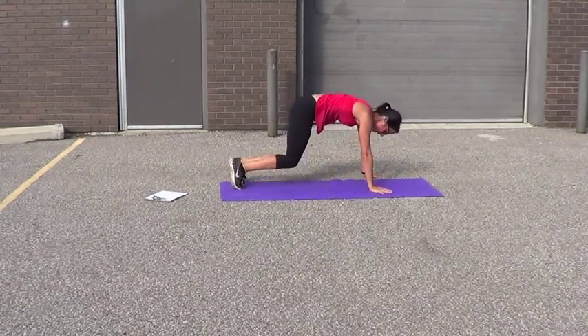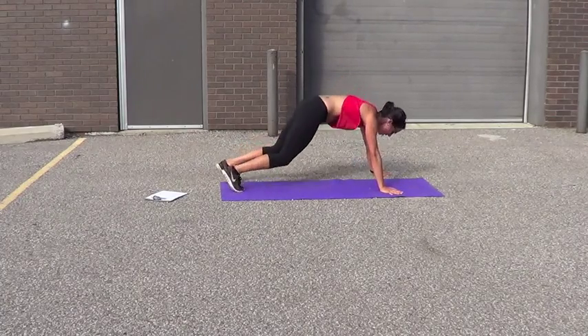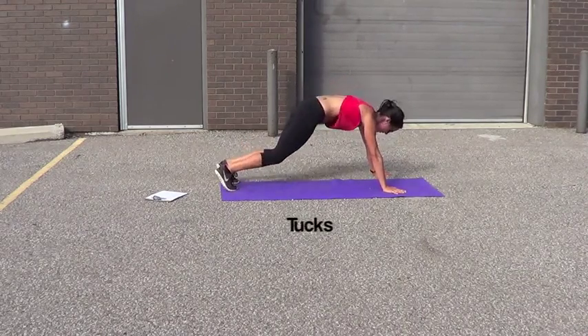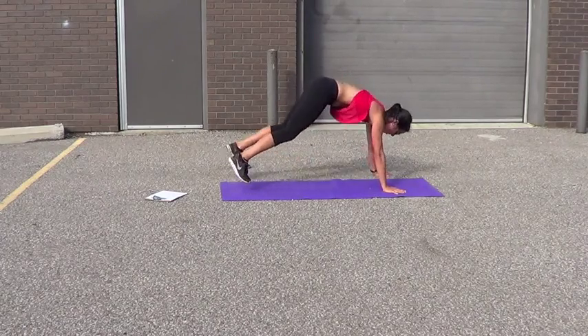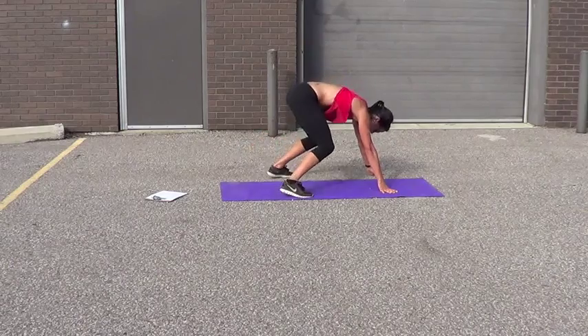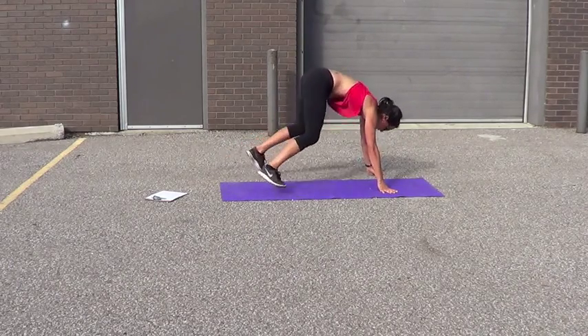Hand tucks to finish that combo — I'm going to do it one more time. 5, 6, 7, 8, 9, 10, 11, 12, 13, 14, 15, 16, 17, 18, 19, 20.